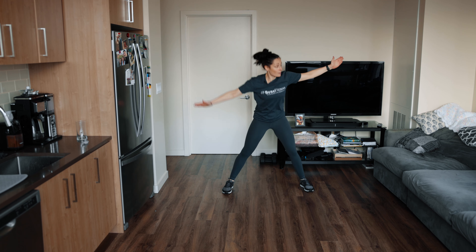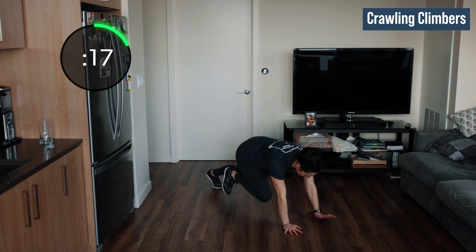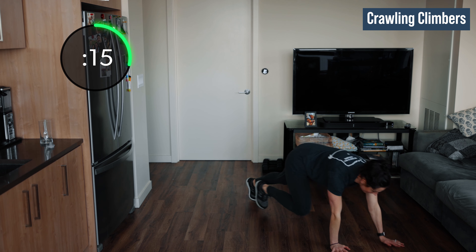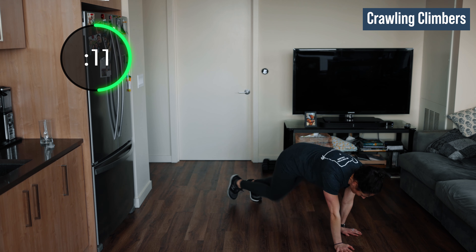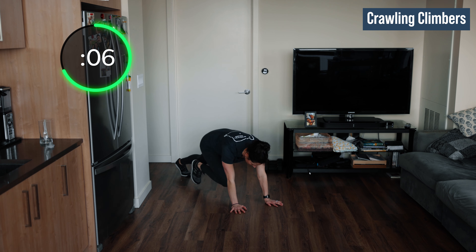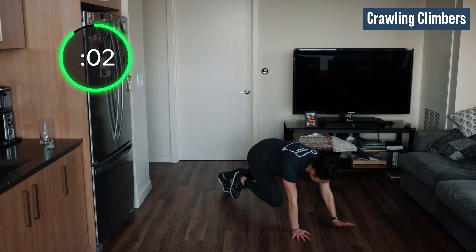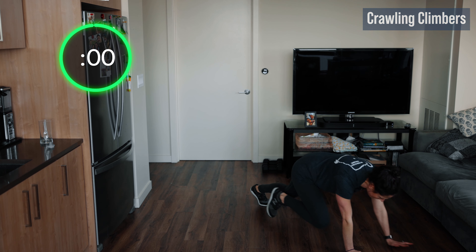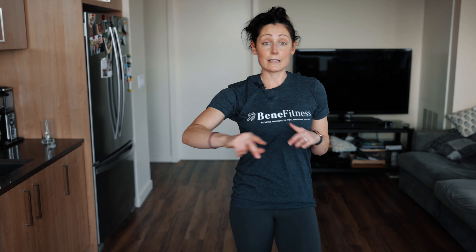Last climbers — I'm going to go on an angle this time, using all the little space we have. Let's go, climb it! If you want to pause and just do a couple mountain climbers to reset and then walk it forward, you can. Come on, push it. You have five, four, three, two, one. Oh man, good job!